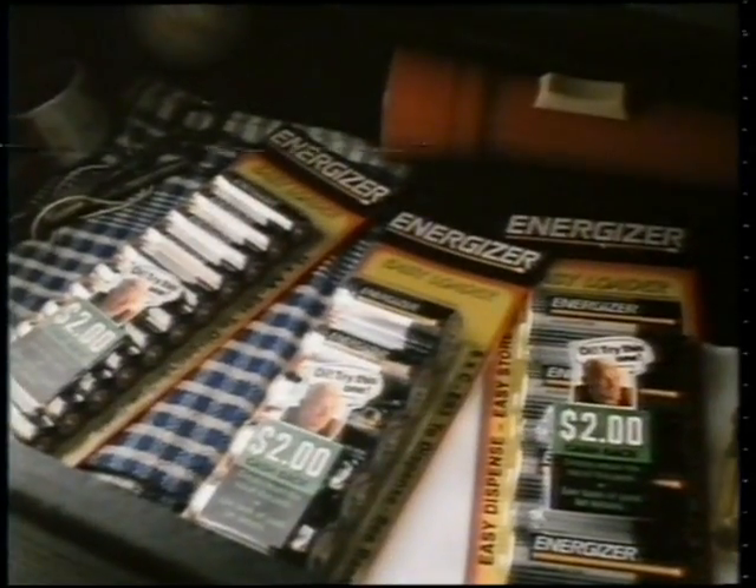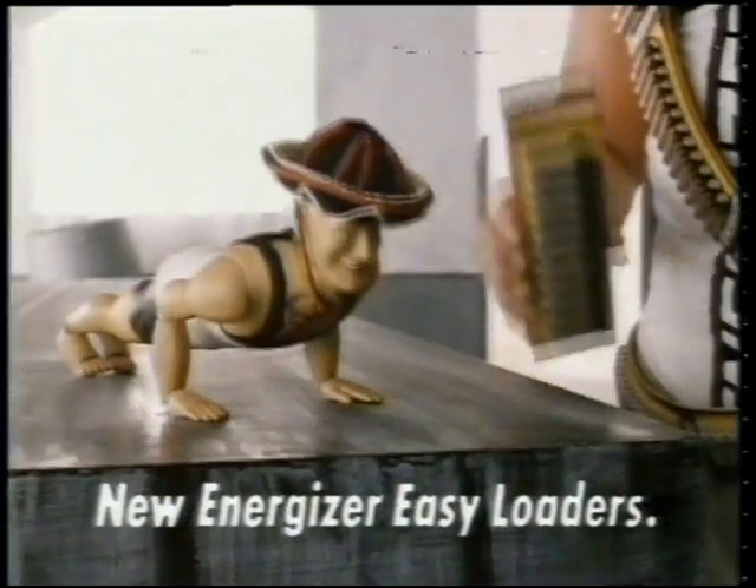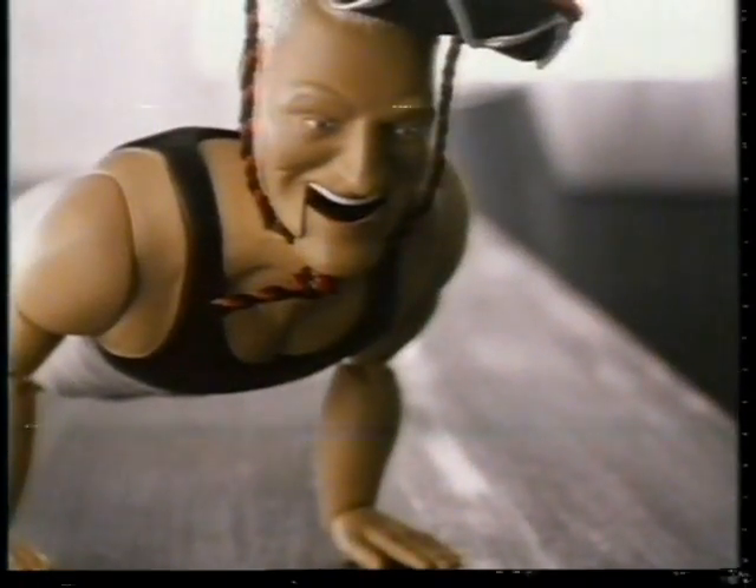Just buy any Easy Loader pack and we'll send you $2 cash back. Great value at your fingertips. New Energizer Easy Loaders leave ordinary batteries for dead. Olay! Oi!